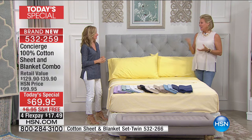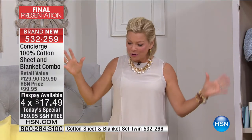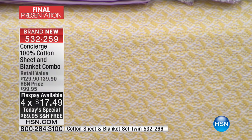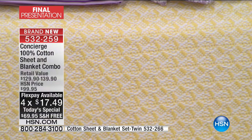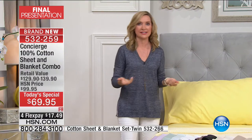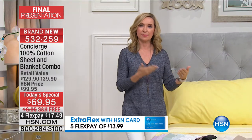With an HSN card you can add a 5th flex to this Today's Special. It's time to celebrate and transform that bedroom for this new season — especially because it's hot and we want cotton. We've never done this before. Usually at this time of year, for five years running, we'd do an all cotton blanket very successfully, because cotton is what you want to dress your bed in the warmer months.